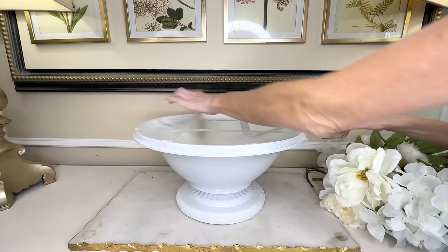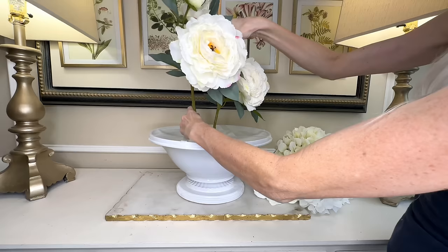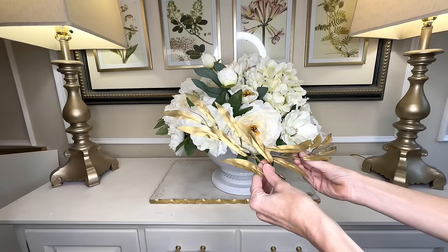I bent the stems to get them to the right height and placed them inside the container. I'm using peonies, hydrangea, magnolia flowers — a large variety of different cream flowers. Once all my flowers were in the correct spot, I got some gold leaves and added those for a pop of color and an elegant accent. Look at how beautiful this flower arrangement is — it's huge!